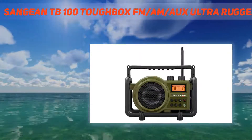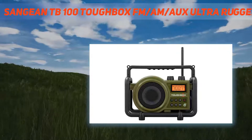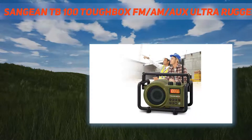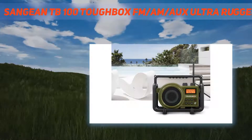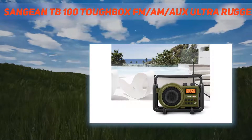The Toughbox has a rugged design that resists water, dust, and shock — perfect for outdoor job site conditions. A ruggedly designed rotary tuner and volume control make this radio easy to use. Equipped with a 5-inch water-resistant speaker with high-quality full-range sound, the Toughbox provides sufficient audio quality in noisy environments.